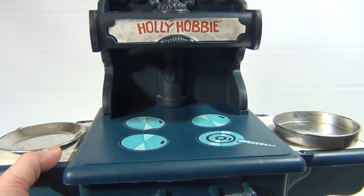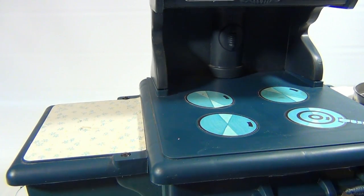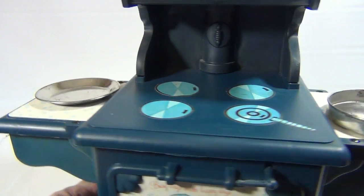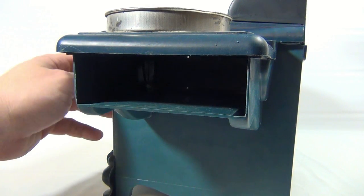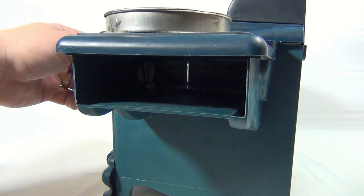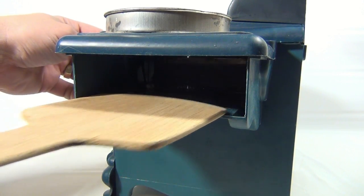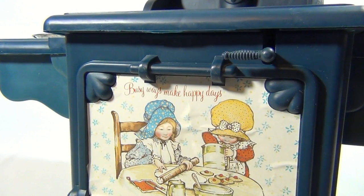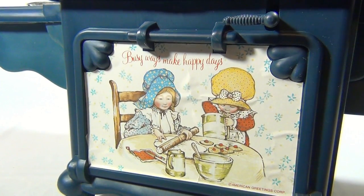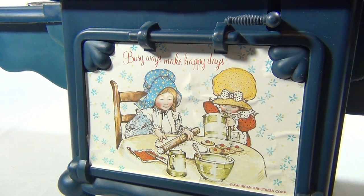Let me move this up just a little so you can see how cool the top burner section is — you can pretend like you're cooking. Now there's stickers on the sides, which are neat. This is the pie pan, by the way. Here's the other side. Looking inside the oven — that's the door I was talking about, so you move that to open and close. When it's open, you're going to slide in your item, pull your paddle out and close the door, and then start baking. It says 'busy ways make happy days,' and it's American Greetings Corp — because that's Holly Hobby — and Coleco made the oven.